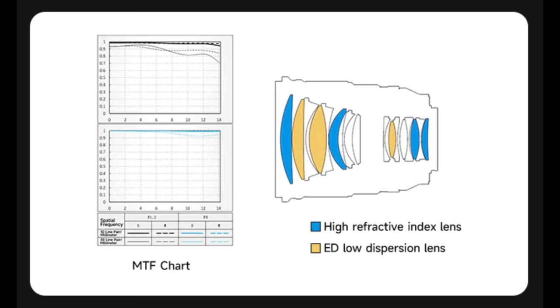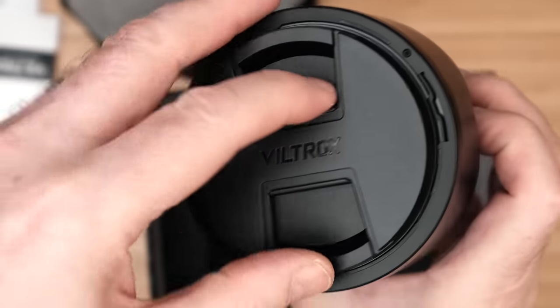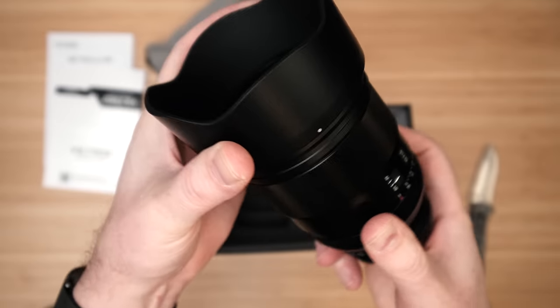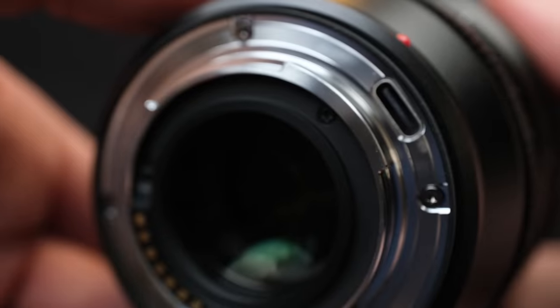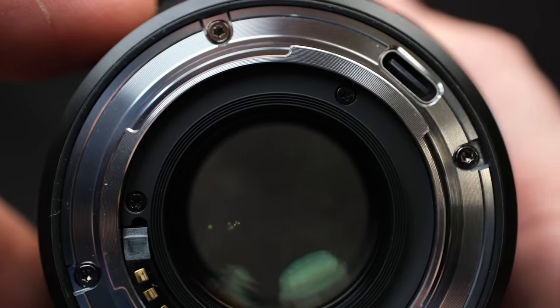There is no doubt what market Viltrox is catering this lens toward — professional all the way. The lens weighs 670 grams, and it's actually heavier than the 16-55 millimeter zoom lens. It has a focal length of 75mm, which is 112.5mm full-frame equivalent. The aperture range is F1.2 to F16, with 11 diaphragm blades, and 16 elements in 11 groups. Included in the box: a lens cap, a plastic lens hood, and a lens carrying bag. The front takes a 77mm filter thread — handy if you already own the 16-55mm zoom. There's also a USB-C port built into the lens for firmware updates.